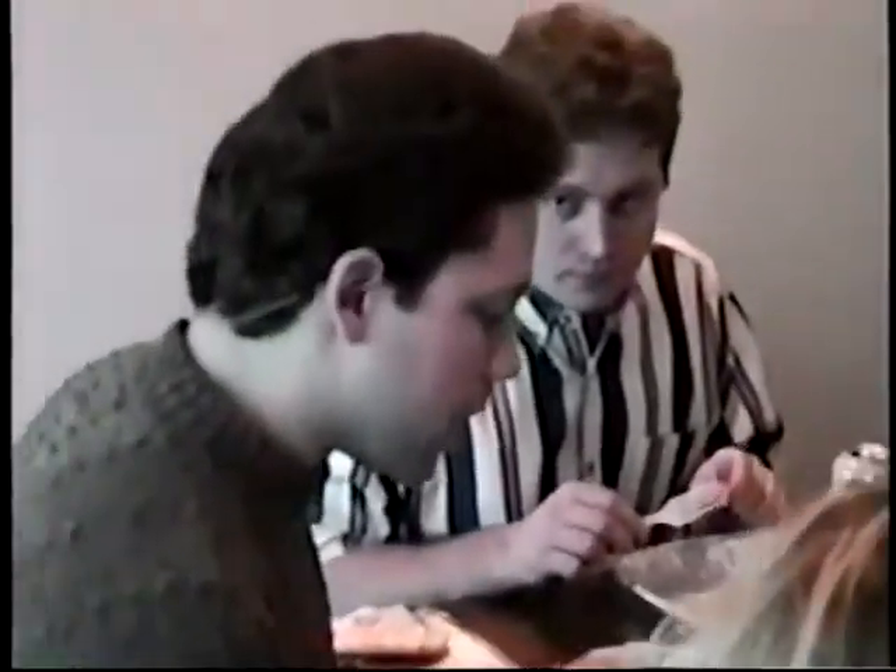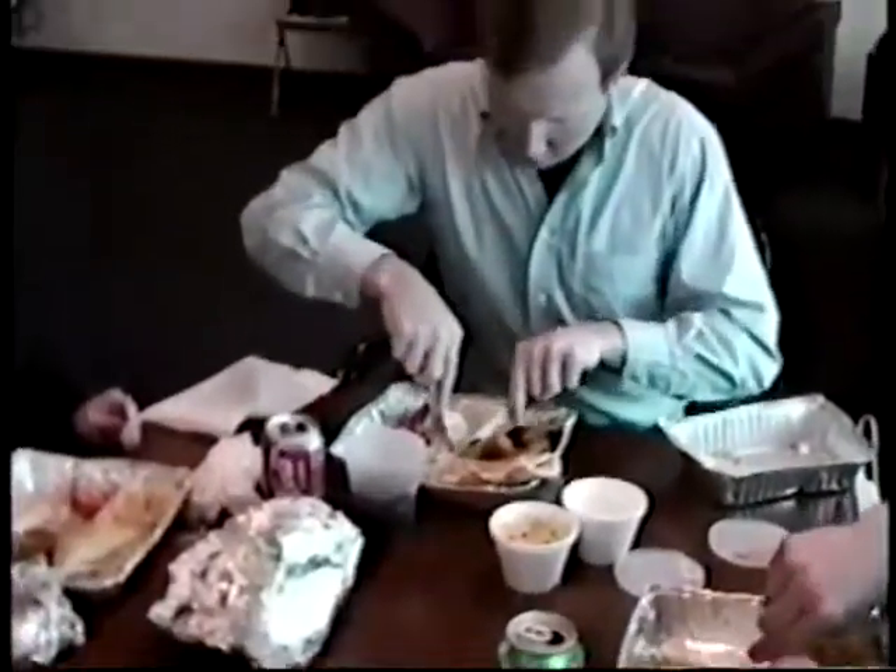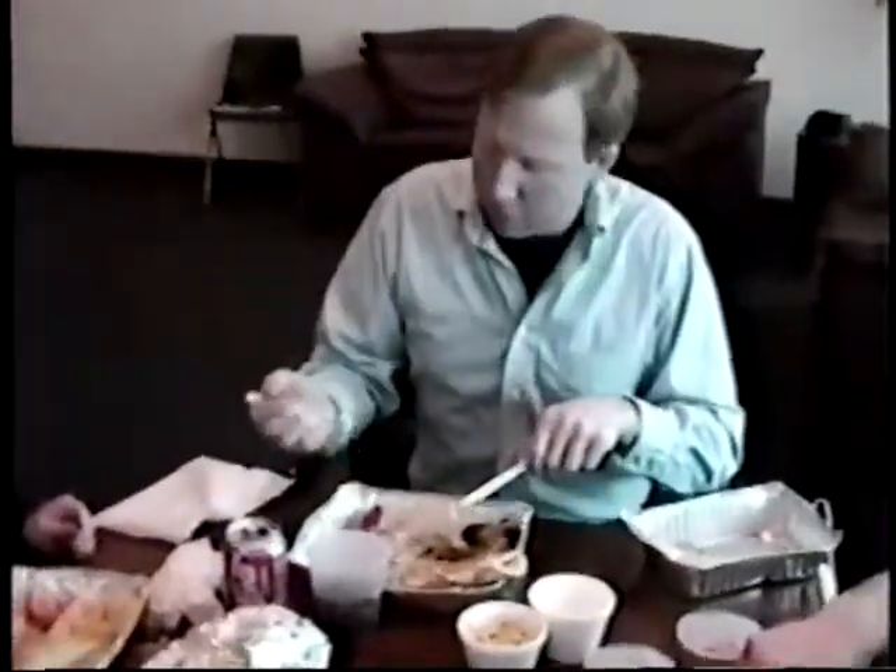Lift the fork to your mouth, open your mouth, and insert, close mouth, and chew. These same concepts imply to rice? Yeah, you can cut the rice. How would we eat the rice? What size should we cut it? How big? I would say roughly about three to four grams.